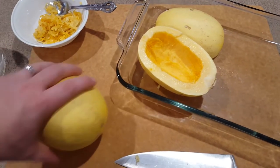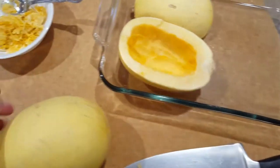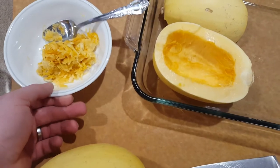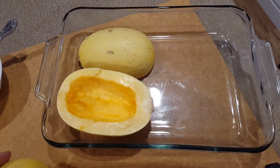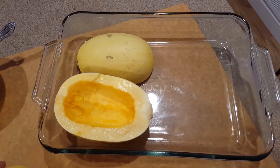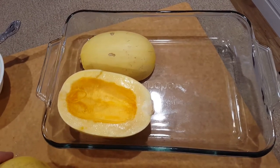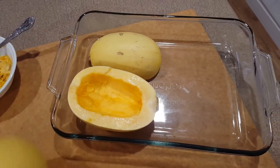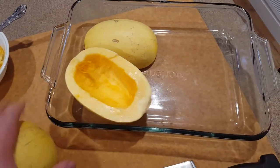The first thing we're going to do is split our spaghetti squash in half and scoop out all the pulp and seeds on the inside. We're going to get both of our spaghetti squash into our baking pan. If your spaghetti squash is quite large, you may need to use a baking sheet or two pans. In this case, I have two very small spaghetti squash and they should both fit in this one pan.